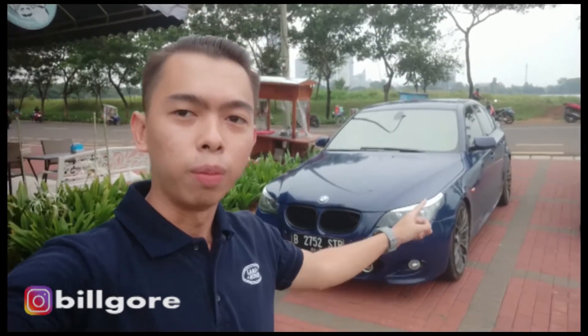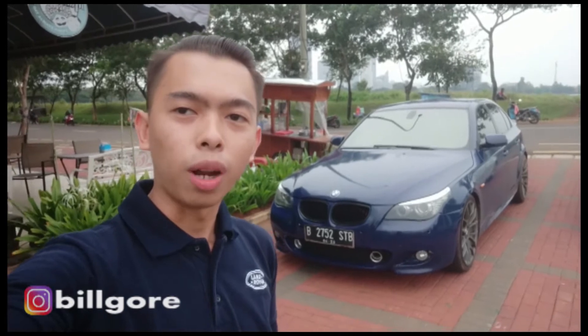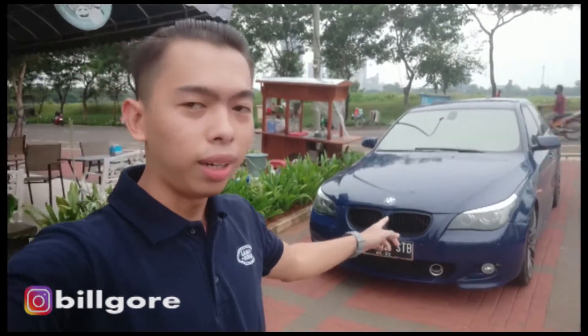Hello, selamat datang di channel Bilgor. Kali ini gue mau review BMW 523i E60 tahun 2008 yang sudah facelift. Mobil ini sama kayak mobil gue sebelumnya - gue dulu pernah punya BMW E60 tapi tahun 2005 sebelum facelift.